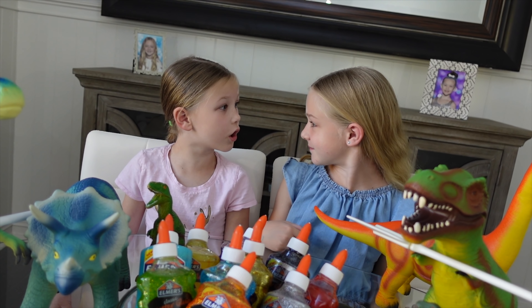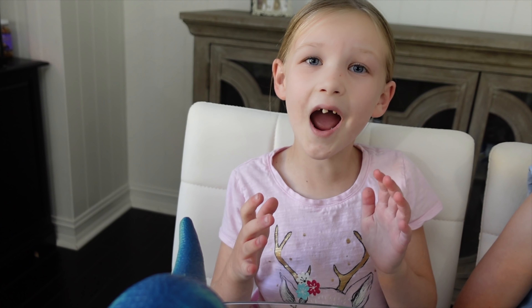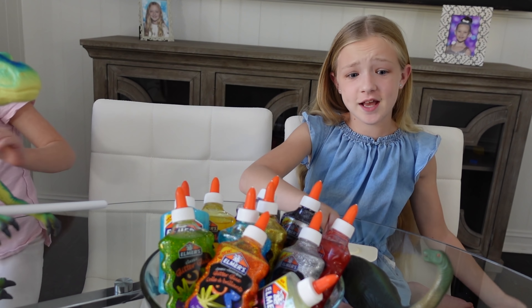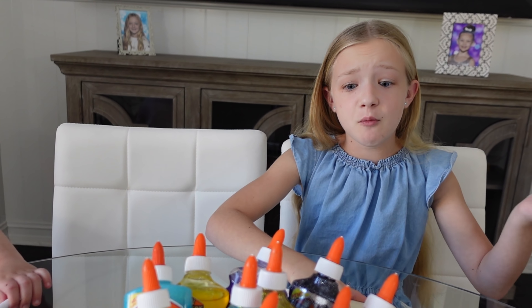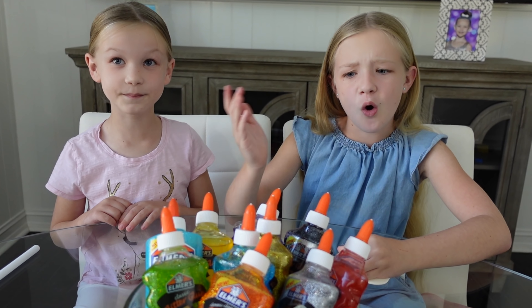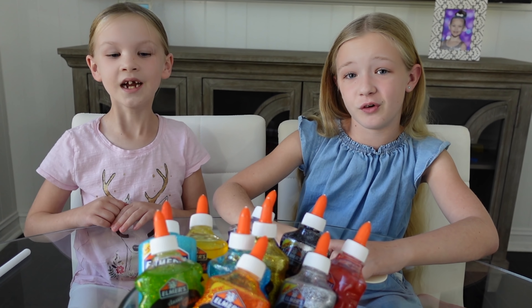Oh, that's a really good idea, Trent! And guys, since Trent's making tar slime, I'm going to make a lake so they can wash off all that tar! So first things first, let's move these dinosaurs out of the way so we can make our slime! Normally we're blindfolded for this, but since we're making specific slime, we're not going to be blindfolded!